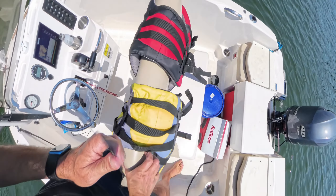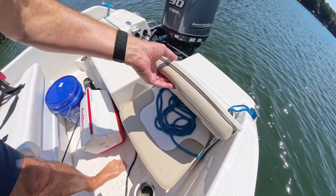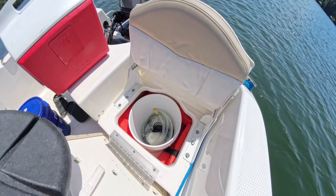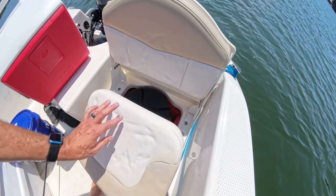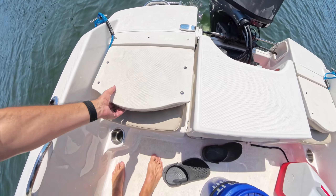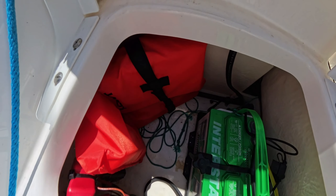Under-seat storage makes a great fish box, and if you're not fishing you can fit a variety of other stuff you'd expect in an average-size cooler. Under the port side jump seat I keep a five-gallon bucket with a lid — inside I've got the cast net, siphon, and some life jackets. On the starboard side jump seat there's the starting battery and a few more life jackets, plus a pull cord that runs up to the console so I can run wires.